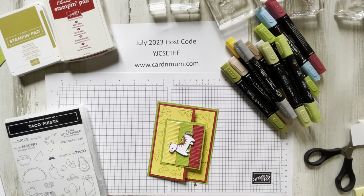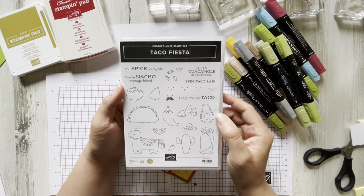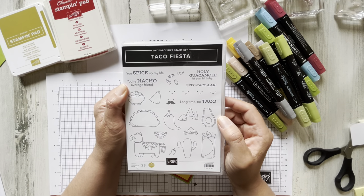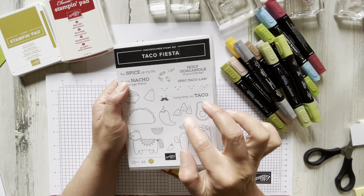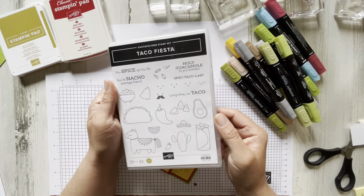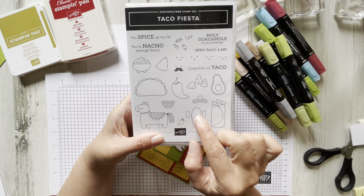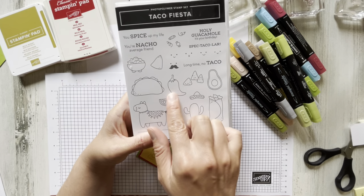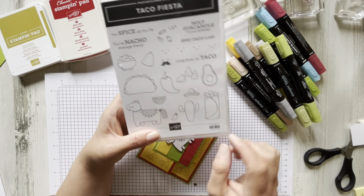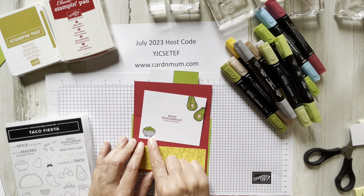Let's see what else they have. They have "you spice up my life," a little tamale, "you're a nacho average friend" — adorable. Lots of nacho images; we'll be using this one on the card. Also "spectacular" and "long time no taco." Not only do you have these cute little cactus, guacamole, and stuff like that, but you also have little faces that you can put in there, and we definitely did that with a little guacamole here.